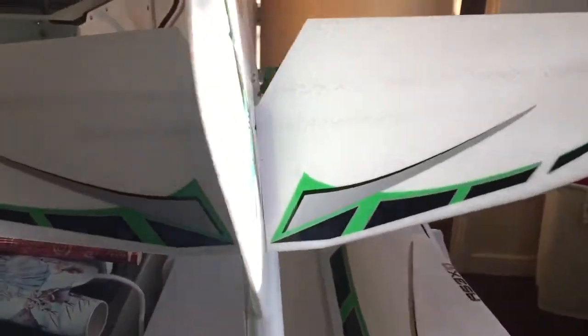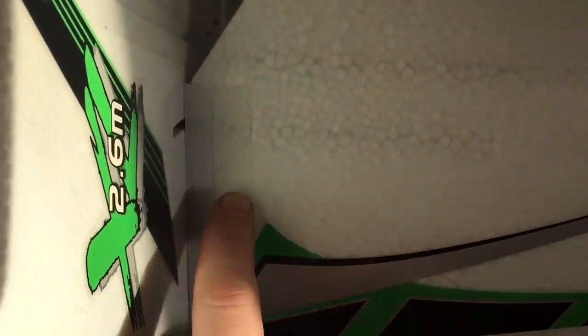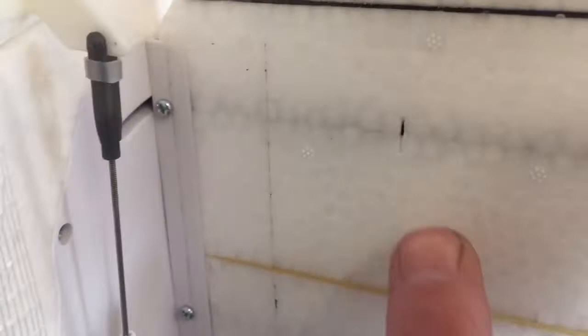The first thing I've done while putting this one together — as you can just make out there — I've put bedlam tape, otherwise known as aileron tape, on the join on both sides of the hinge, top and bottom. That has stopped the elevator from coming off full stop. Also done it on the bottom as you can see.